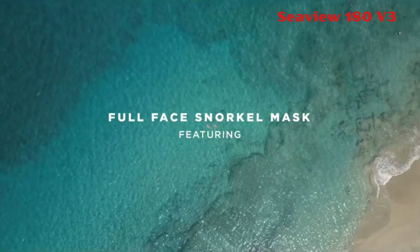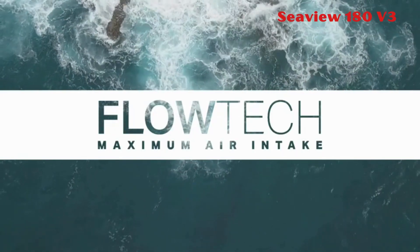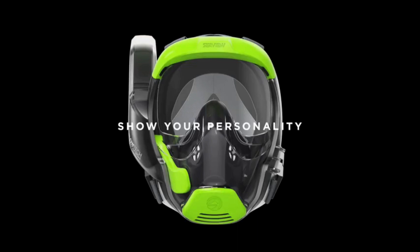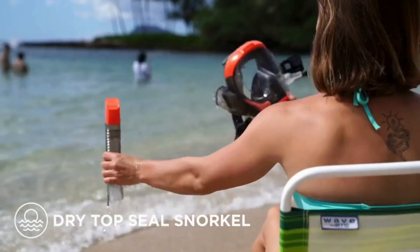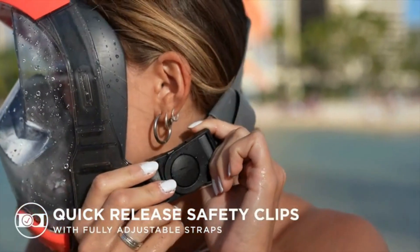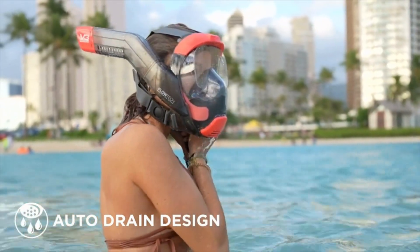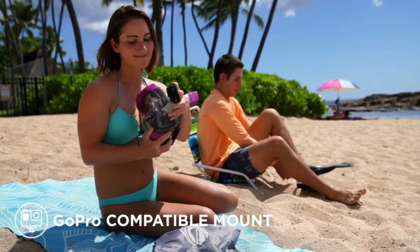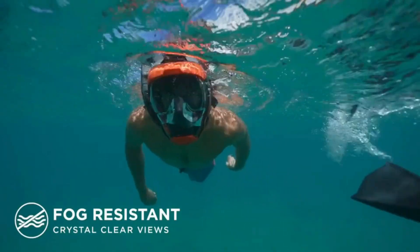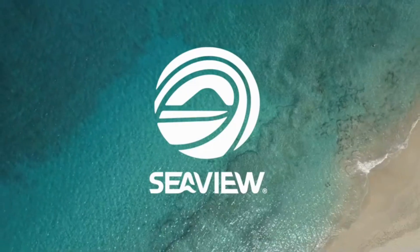4. Seaview 180 V3. The Seaview 180 V3 Full-Face Snorkel Mask is designed for both adults and kids, offering a comfortable and safe snorkeling experience. The Flotec side snorkel design provides up to 600% easier breathing, allowing natural breathing through the nose and mouth. The mask is created and tested in the USA, with one-way valves and a separate breathing chamber, with three sizes available. The mask offers a 180-degree panoramic view, a GoPro camera mount, and features anti-fog and anti-leak design for a crystal-clear and immersive snorkeling adventure.